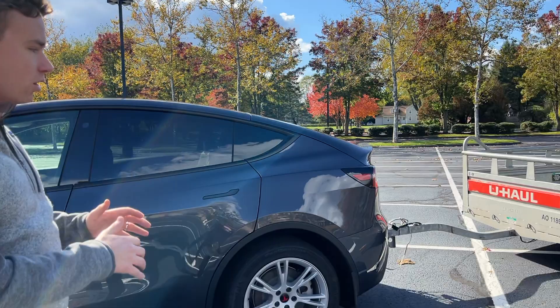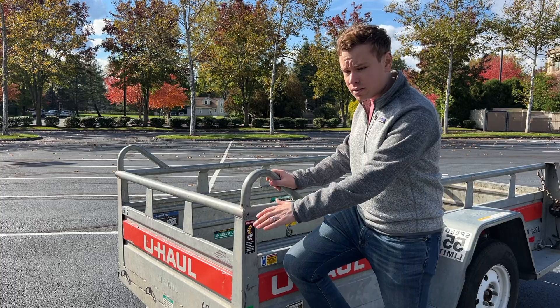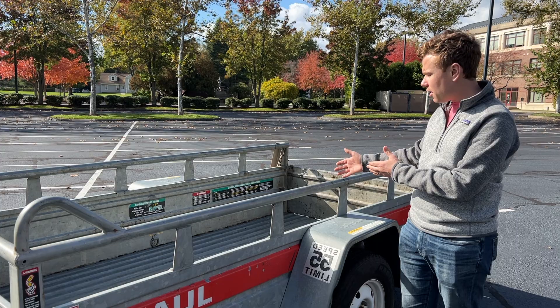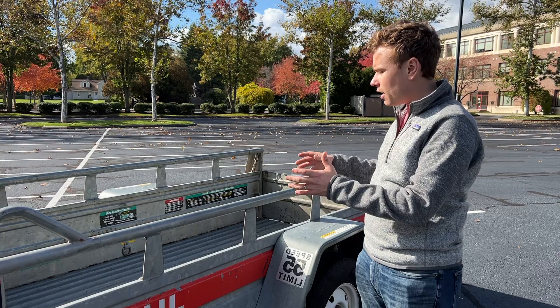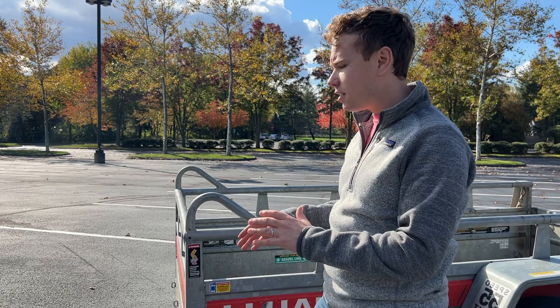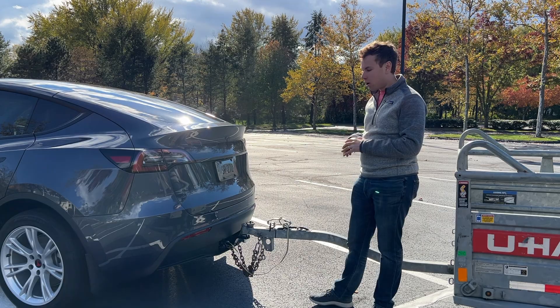It's very important how you pack the trailer. You don't want everything up front loading all the weight on the tongue with nothing in the back. You want the trailer to be nicely centered. This U-Haul trailer recommends about 60% slightly forward and 40% in the back. Depending on your trailer, check where the optimal weight placement is for the length and axle position. The main thing is the car shouldn't look unbalanced or bottomed out — make sure it looks normal.